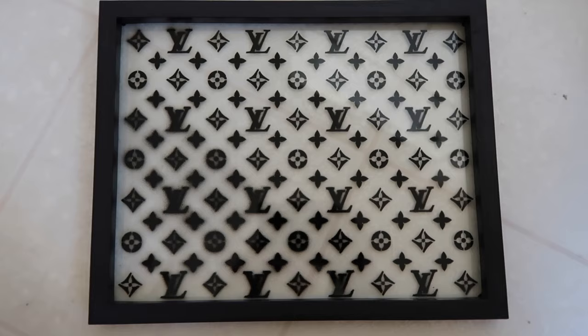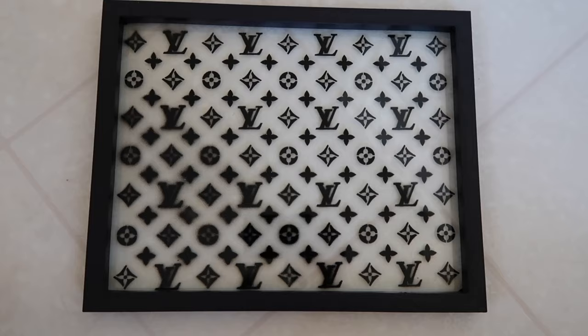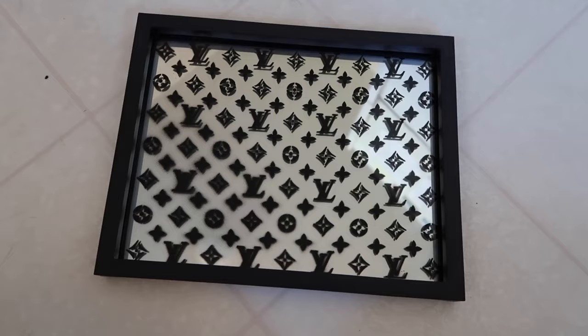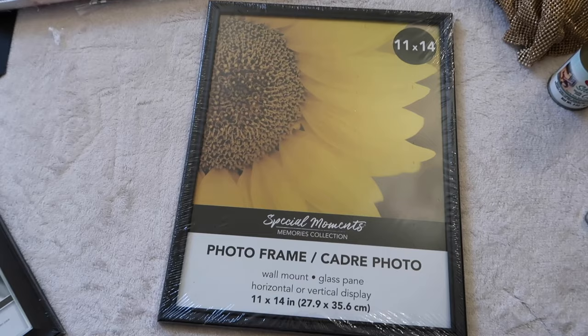If you want a perfect version, just do it way better than I did. Quick side note: I plan on leaving this piece as is, but if you have a mirror like the one I showed earlier, you could put it right on the back and glue the mirror to the frame — I love the way that looks. But since I only have one mirror and have another idea for it, I'm going to leave this as is with nothing behind it.